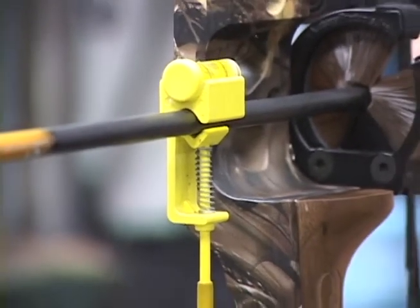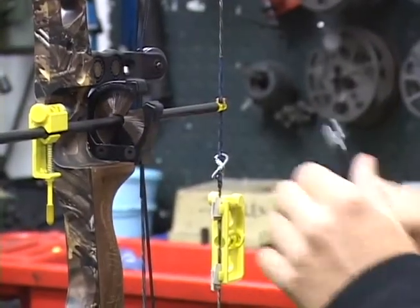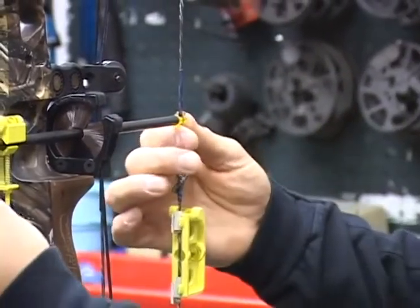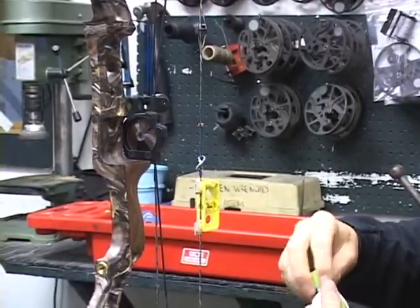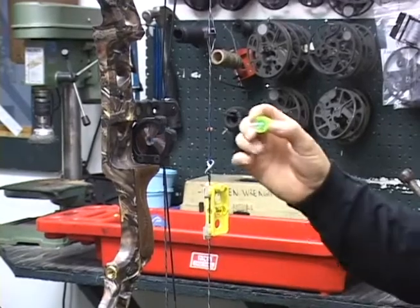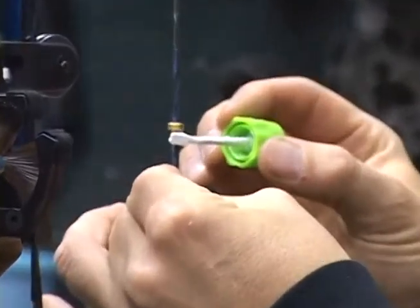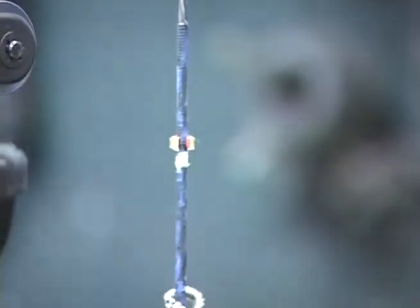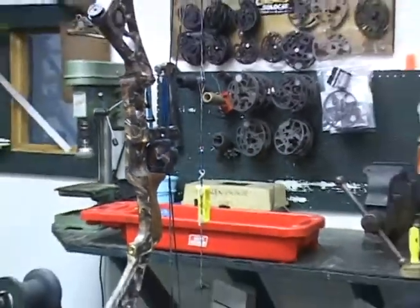Now I'm going to install a nock on here. This nock is going to give us a starting point for where we're going to put the loop. We're not going to crimp this down hard — just put it on there so it doesn't slip. We're going to remove the arrow and use a little bit of white-out here. You don't need to put this on real thick; this is just going to tell you where to install the loop. This is kind of our trick to do it a lot easier. If you look on there, we've got a nice spot and we know where we're going to put the loop. We'll allow this probably five minutes to dry and take it from there.